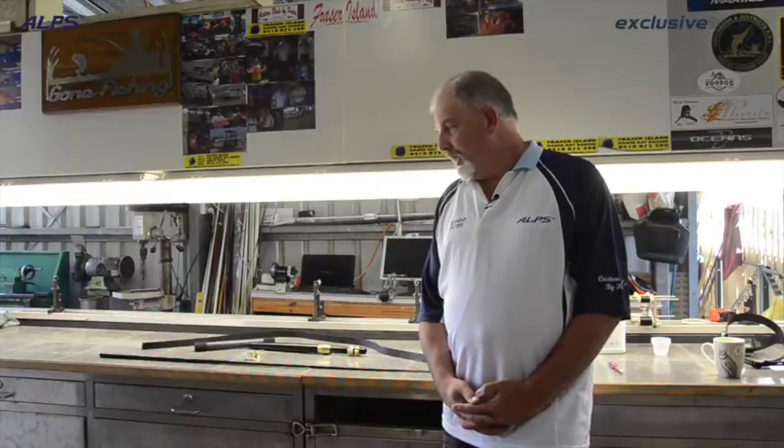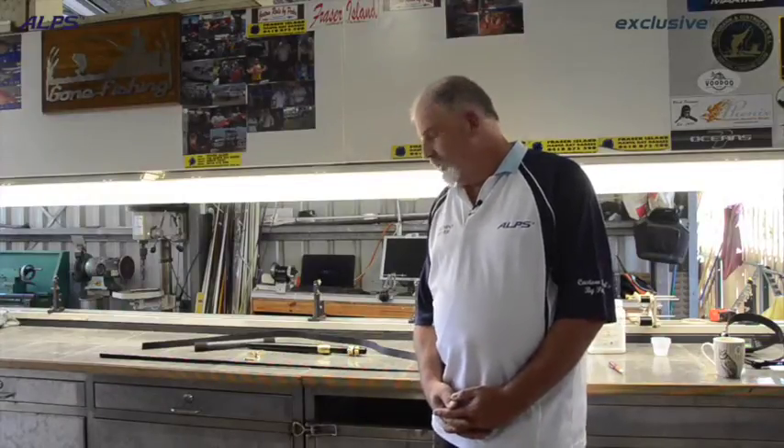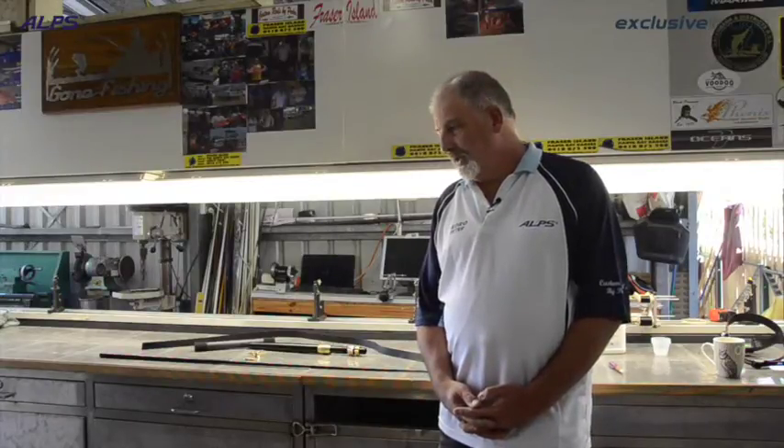So I'll show you how to put a ferrule on to take your uni butt. Then we'll go through and fit the grip to it, do some guide spacing, a little bit of binding and guide alignment after the bindings done. And then we'll go through and do an epoxy — the first coat of the epoxy anyway — on the game rod.